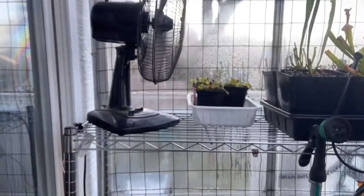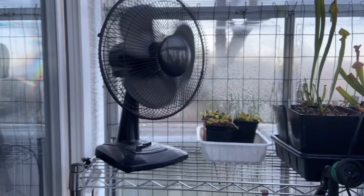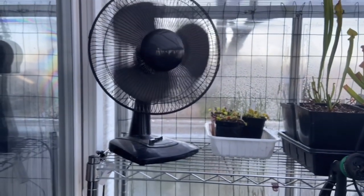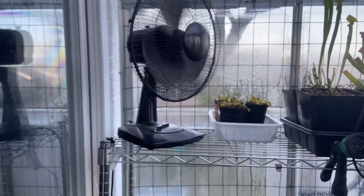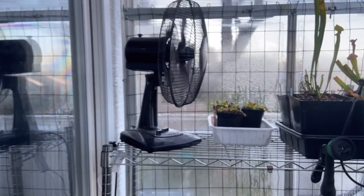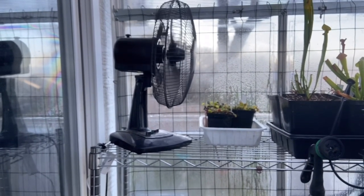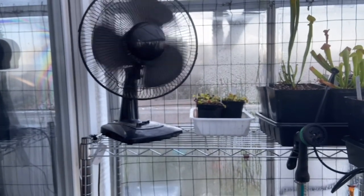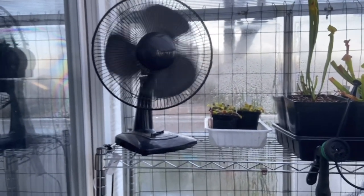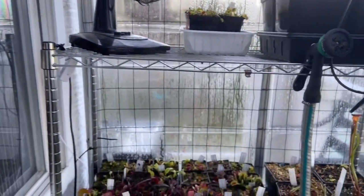Another method costs a little bit of money — you need to buy a fan — but you should have circulation in your greenhouse anyway. Just a fan running on low will keep air from forming cool pockets. It keeps things a lot more frost-free by mixing the bottom air with the top air.